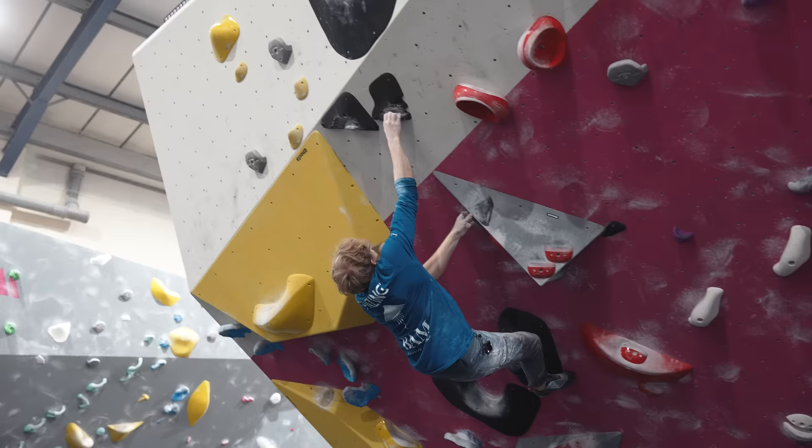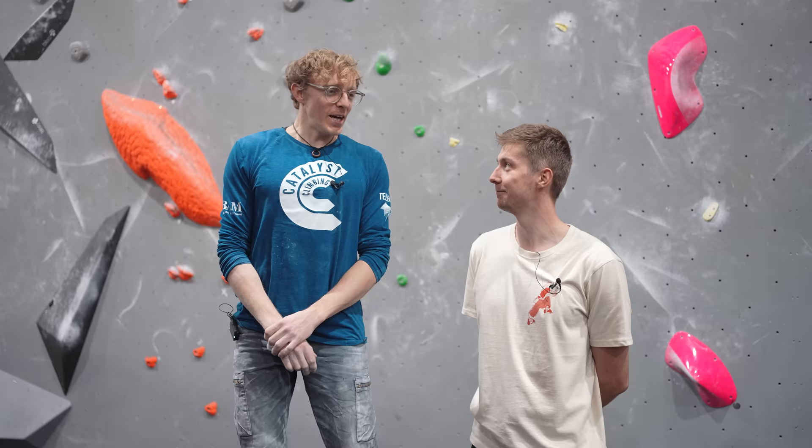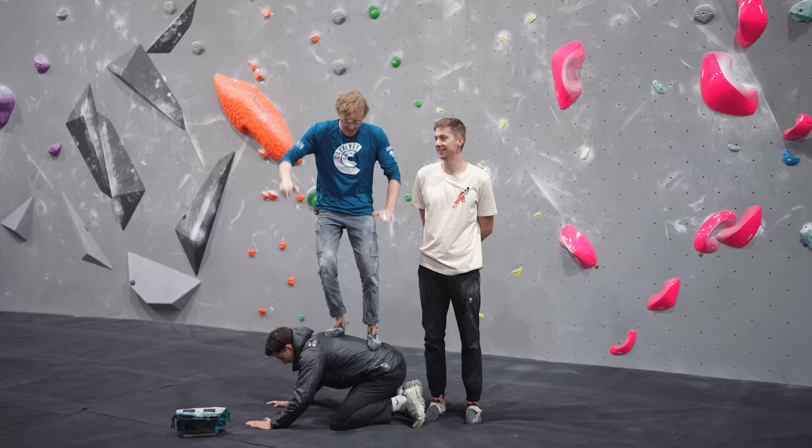Hello everyone, welcome back to another video on Hannah Morris Bouldering. I'm Nathan and I'm joined today by very tall Louis from the Catalyst Climbing team. I see you're here today with the full Catalyst team — at my normal height.